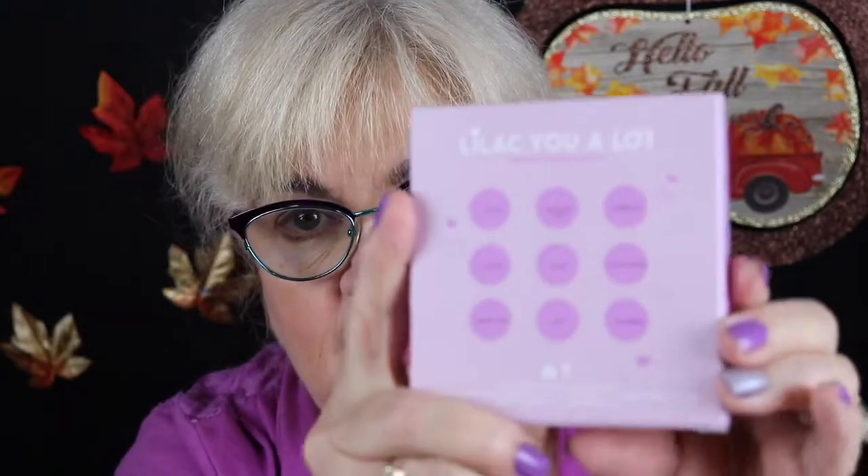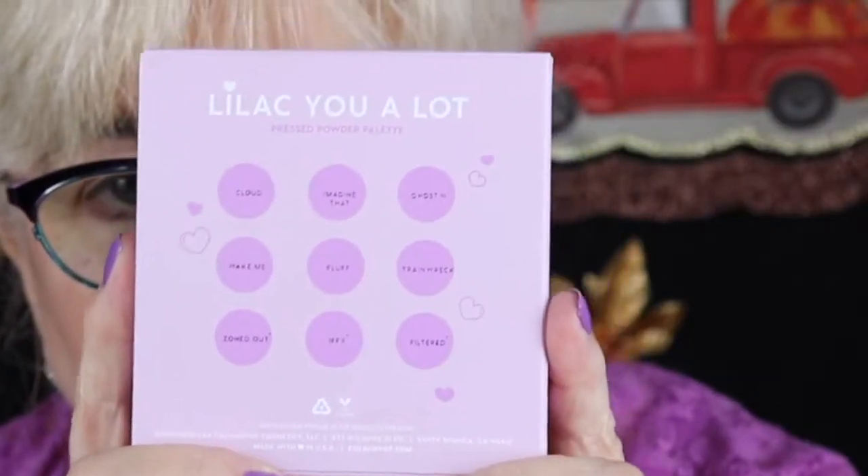It's a really cute box. I love the way they package their palettes. On the back it has the colors of the pans, but they're hard to see because it's purple on purple. How can anyone see purple on purple, Colourpop? Take note — make it so we can read it. Too monochromatic. I guess that's the right word.